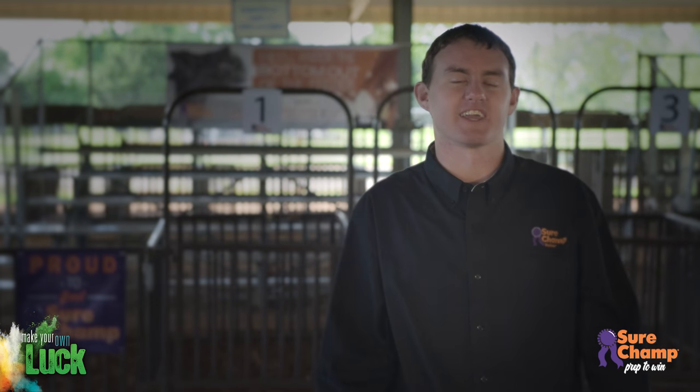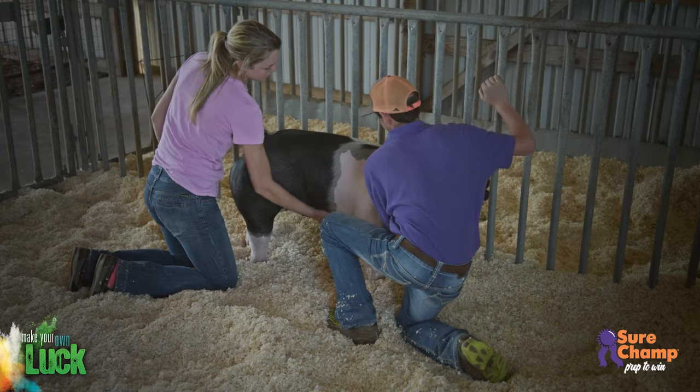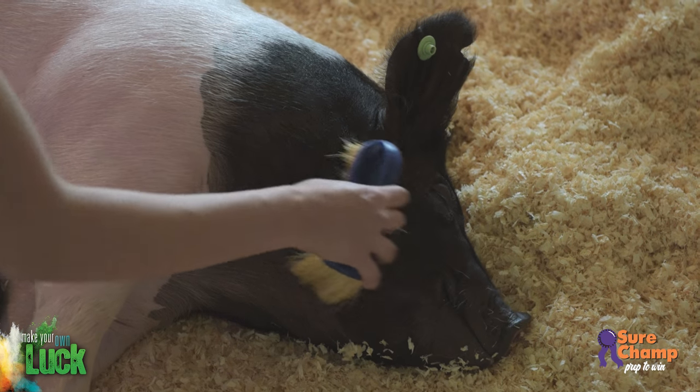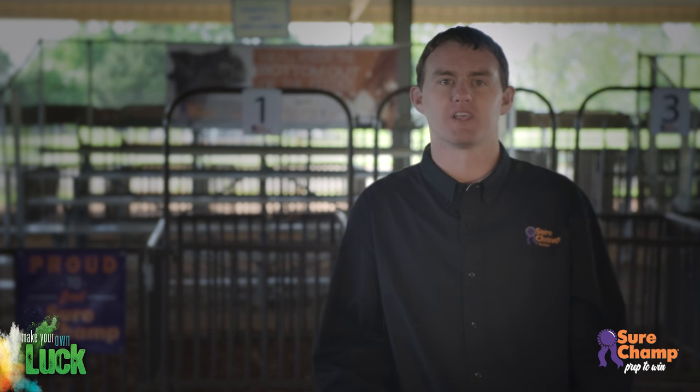It's going to be easiest to clip these areas for both you and your pig if your pig is laying comfortably. Have someone help you scratch your pig's belly to get them comfortably laying on their side, then start by brushing their face before you begin clipping. This will be much less stressful for your pig than snaring. Throughout the project, snare the pig only when absolutely necessary. Teaching your pig to lay down when you rub its belly will make jobs like clipping much easier for you and your pig.